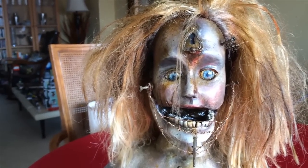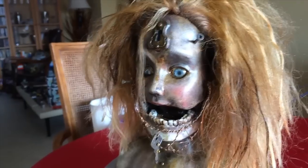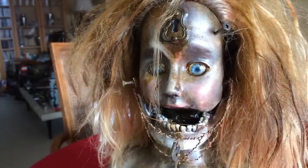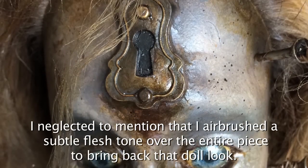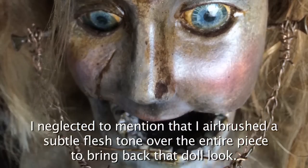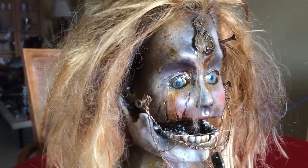Then I go to work with the airbrush. I wanted to have this doll texture look to it — as you can see, there's some pink, and there's a little bit of a purply under the eyes, as if there's sort of eye shadow there. I wanted to give it that look of an old, dirty, deranged, but old doll.